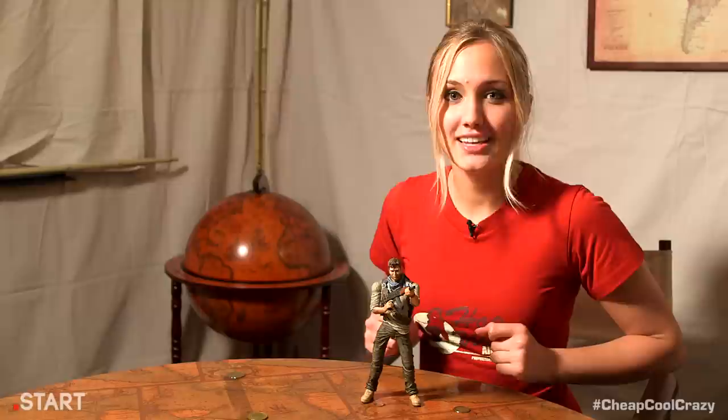If you remember a few weeks ago, we showed Play Arts Metal Gear Solid action figures from Square Enix. They were beautiful, they were detailed, and most of all, they were cool. And wouldn't you know it, Square Enix also makes a Nathan Drake action figure, and it's our cool product this week.